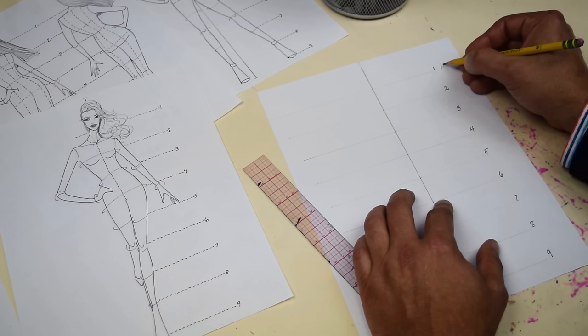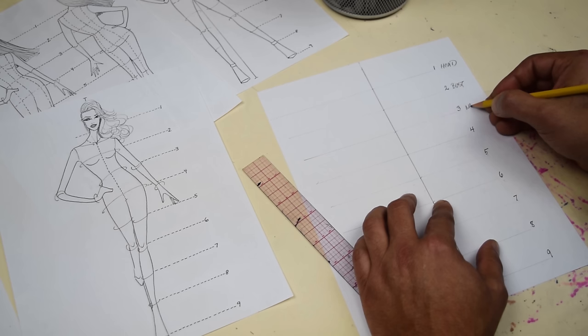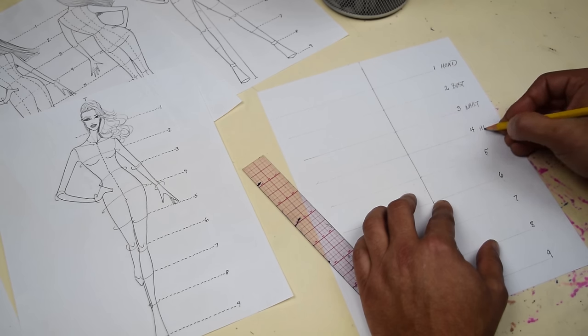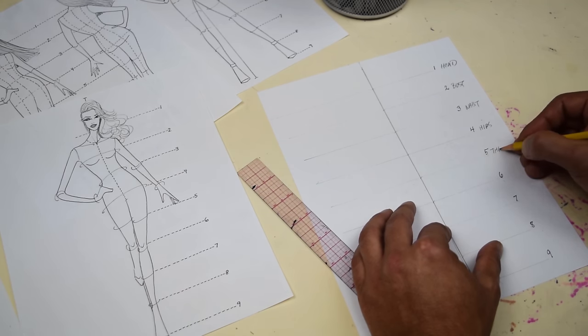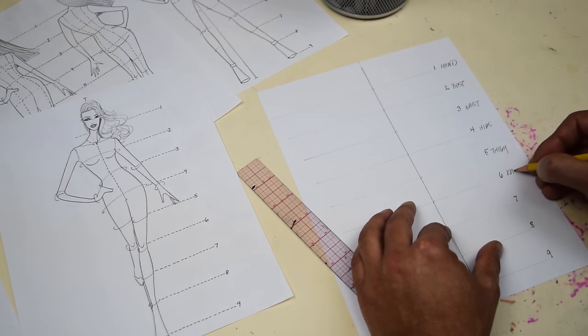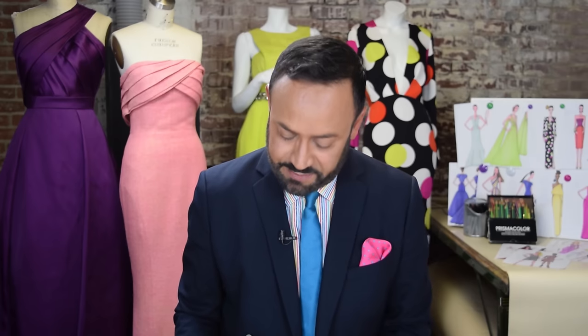The first head is the head. Number two is the bust. Three is the waist. Hips, number four. Five, right there, is thigh. Six, knees. Seven, calves. Eight is ankle. And number nine is floor. Same instructions.